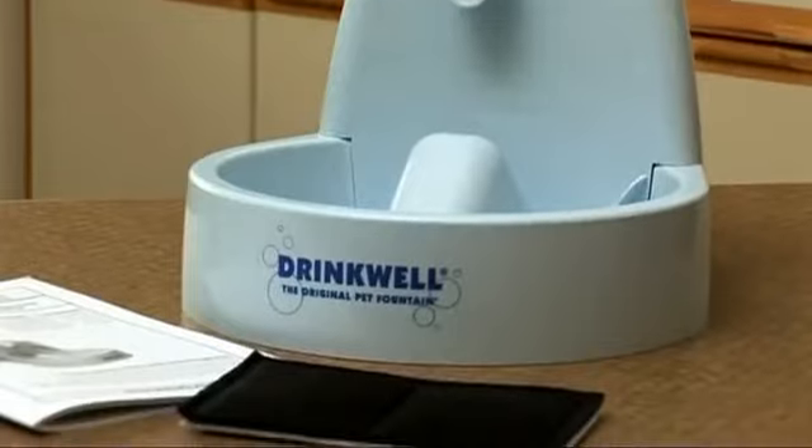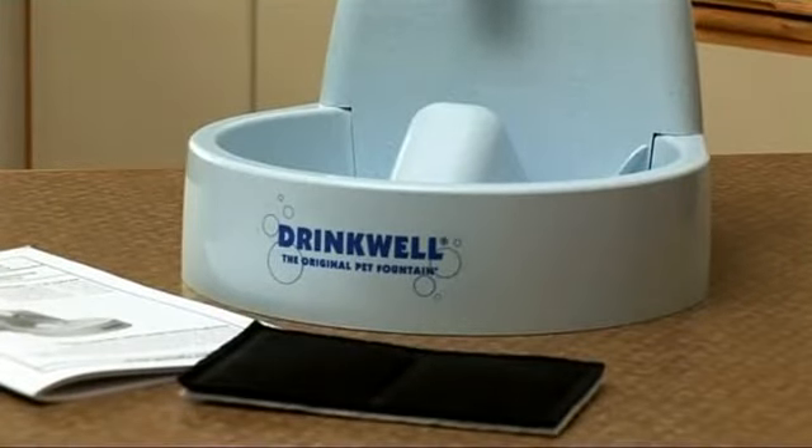The Drinkwell has a charcoal filter to remove any unpleasant tastes and odours that often put animals off drinking tap water.